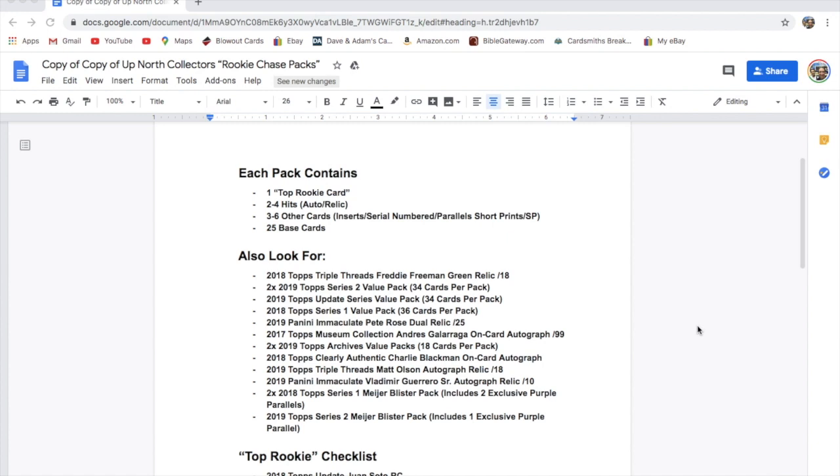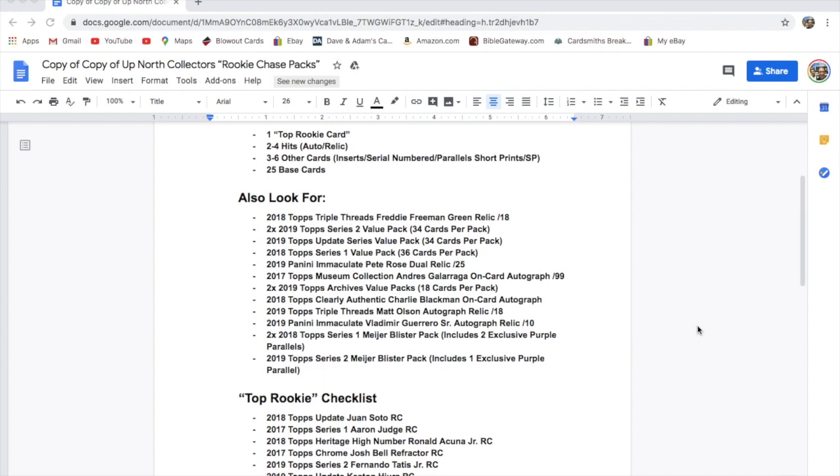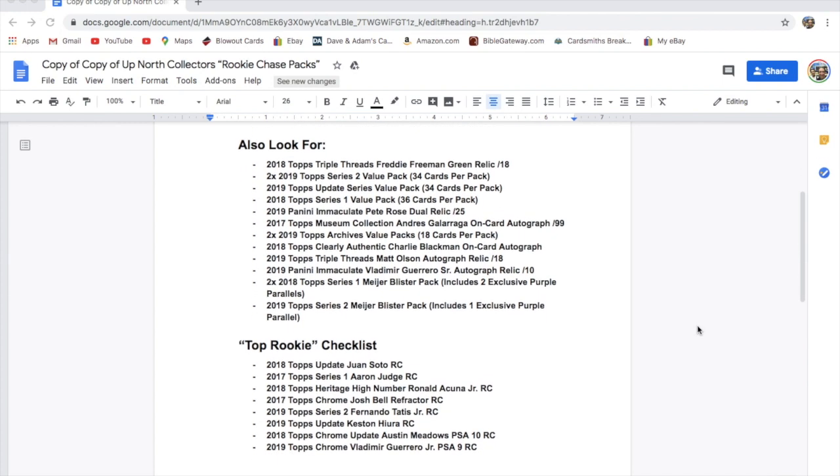Almost all of them will have like a museum collection, a Tribute, or Inception base card in there. There's also a pack of about 25 random base cards. The extra stuff includes a 2018 Topps Triple Threads Freddie Freeman green relic out of 18.